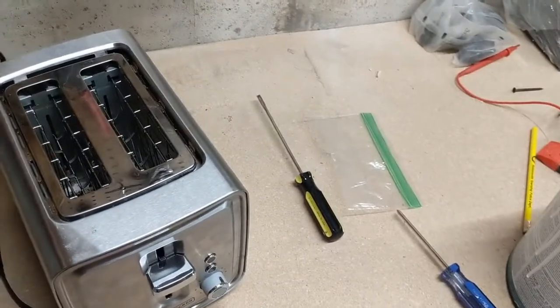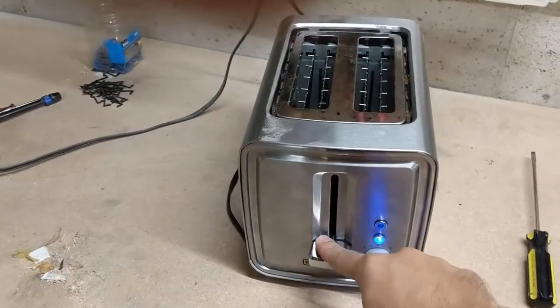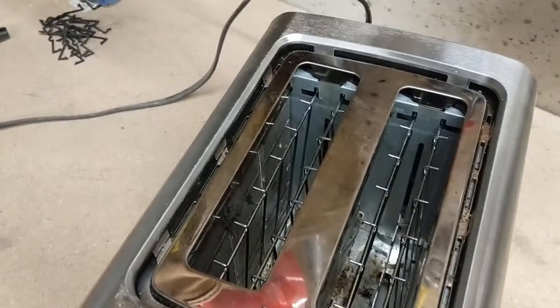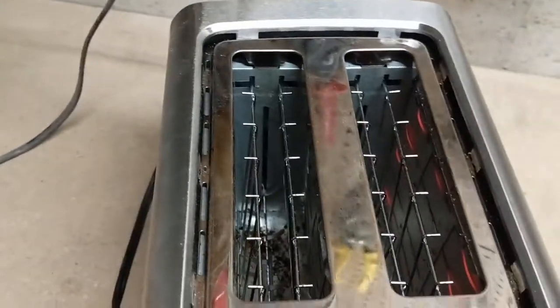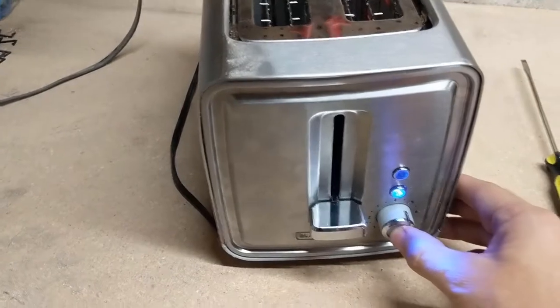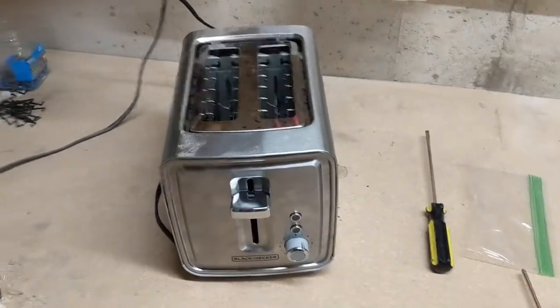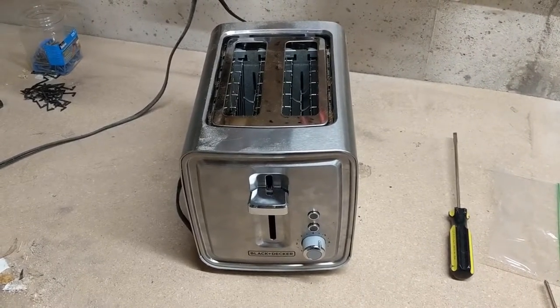Let's plug it in. Give it a go again. Looks good — lights on. And the heating element is also on. Looks pretty good. We'll press the button — turns it off. I think we're good. Thanks a lot. Hopefully this helps you fix your toaster.